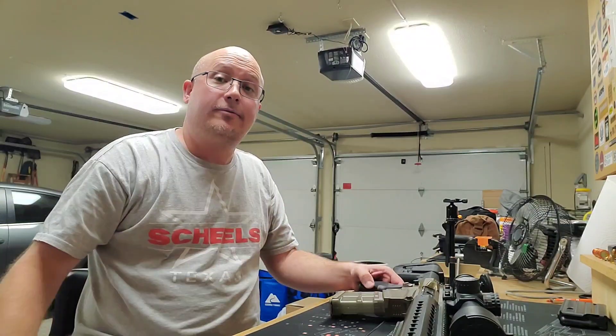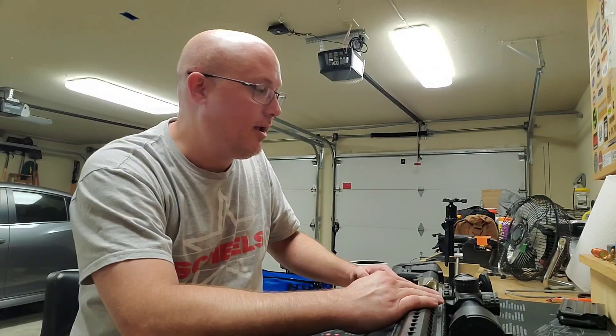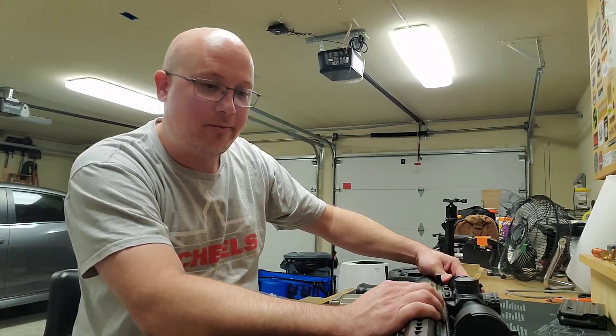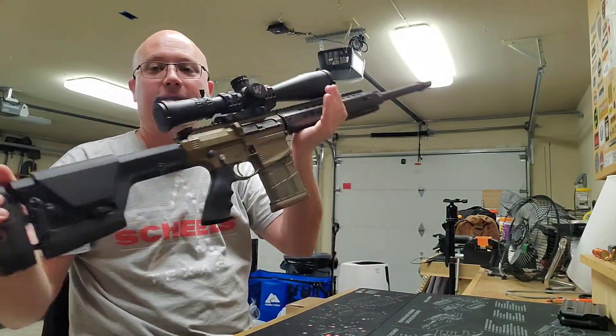Hey everybody, it is Jason from the Texas Gun Vault 2 coming to you tonight from the garage. This is actually not what I was expecting earlier today because I was at the range and I began to make a really cool behind-the-scenes video for you guys because I was reviewing a Knight's Armament SR25 with a 16-inch barrel in .308 and shooting this Christensen Arms CA10 in 6.5mm.